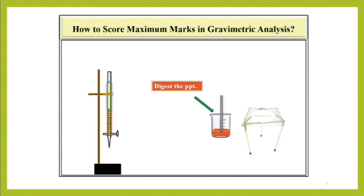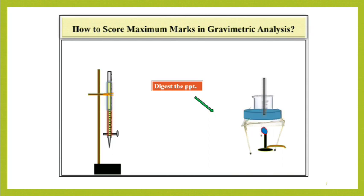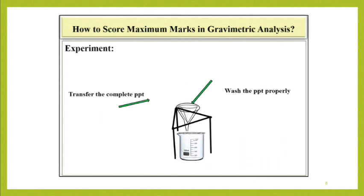Digest the precipitate on wire gauze or in a water bath, as per the instructions given in the book. Transfer the complete precipitate onto the filter paper and then wash it properly to get the exact reading of the residue.